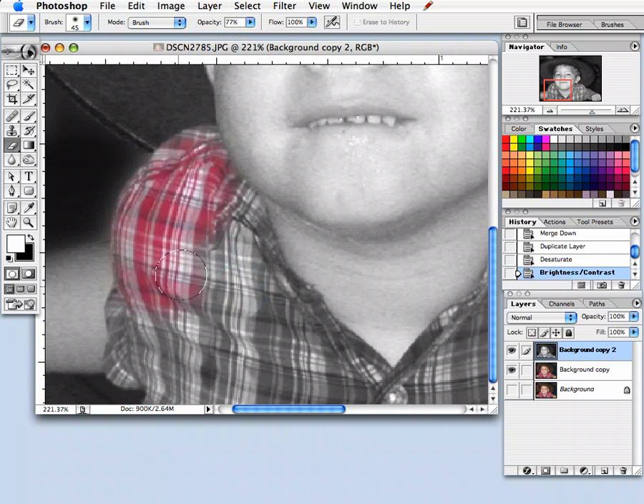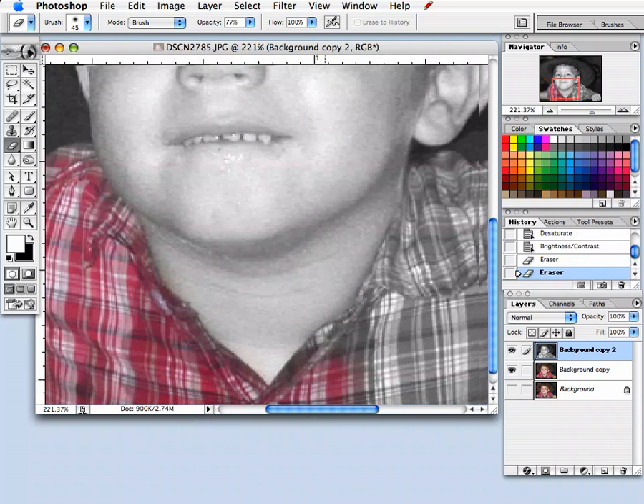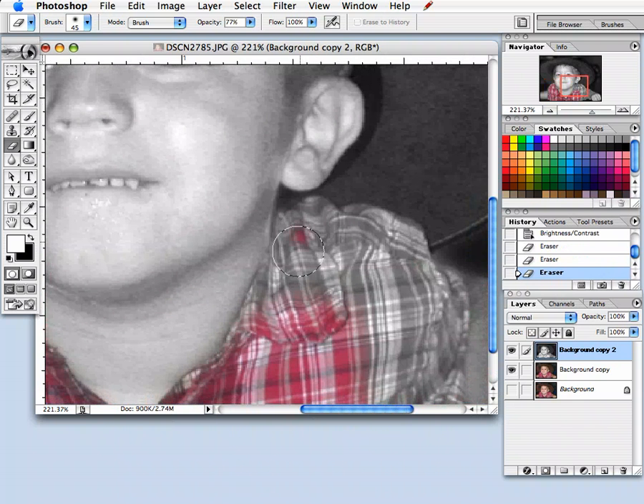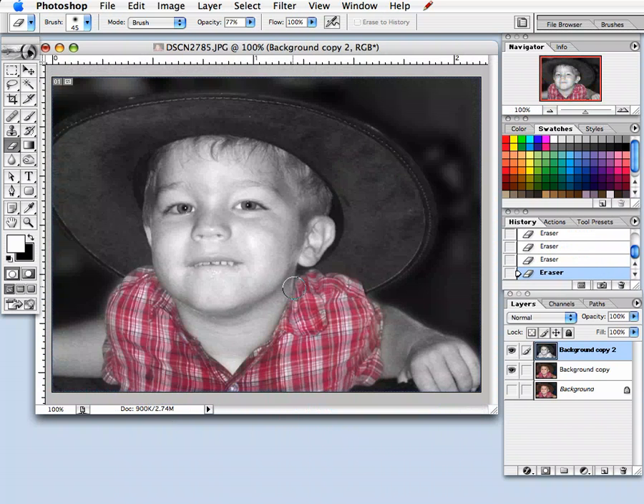I'm going to go in and just start erasing. Be careful if you're using a feathered brush, as this might erase more than you really want it to. Just a slow, steady hand. And that's all you need to do.